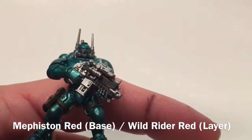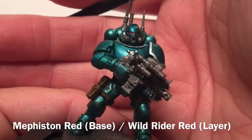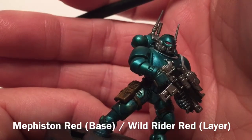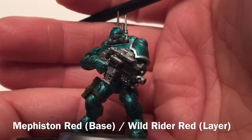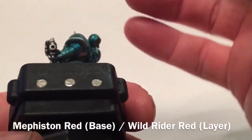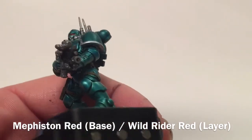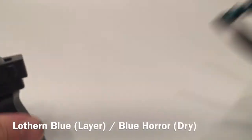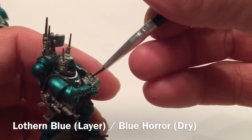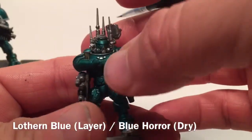Now that both eyes are done, we've added a little touch of the lighter color just to light it up and give it some depth and breathe a little bit of life into the model. The only other things we're going to do are the sniper rifle lenses — probably with a light blue — and the communications expert's screen here, plus a few buttons and things like that.